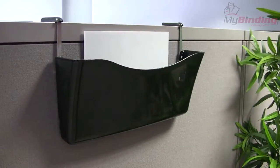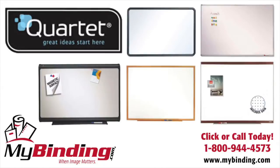That's the Quartet black plastic covered cubicle partition hanger. For more demos, reviews, and how-tos, check out MyBinding.com.